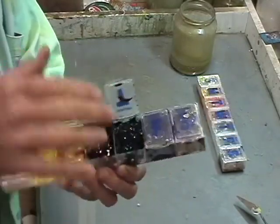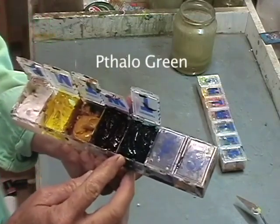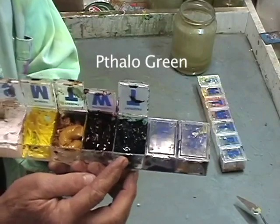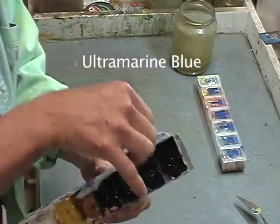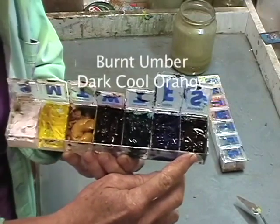Down in the green box we have the cool green, which is phthalo green — it's a lovely turquoise when white is added to it. The blue that we use is ultramarine blue, and finally the last color is my earth tone, which is burnt umber. That's a dark cool orange.